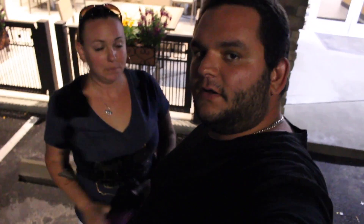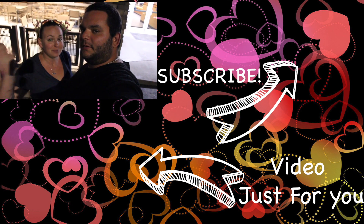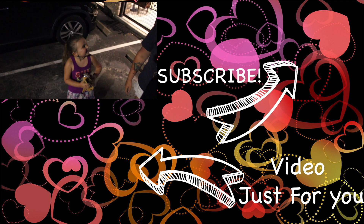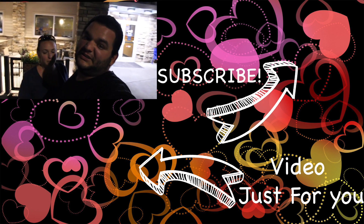I hope you guys enjoyed our video today. Please like, comment, subscribe, and we will see you guys tomorrow. Bye! Bella says come here — it's delicious!